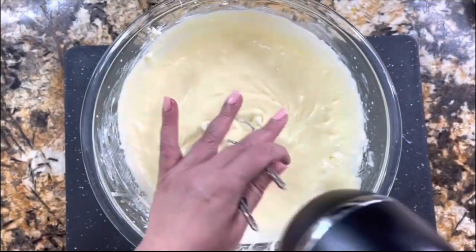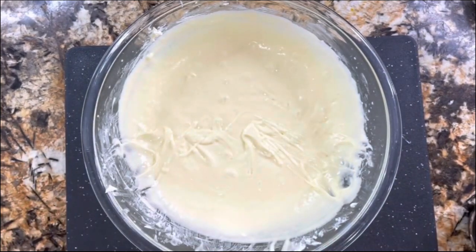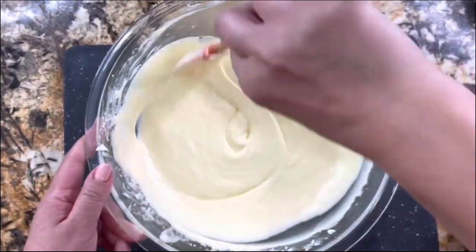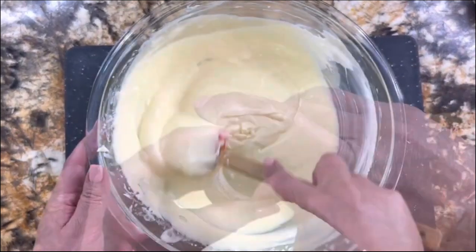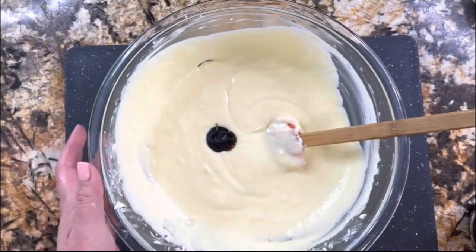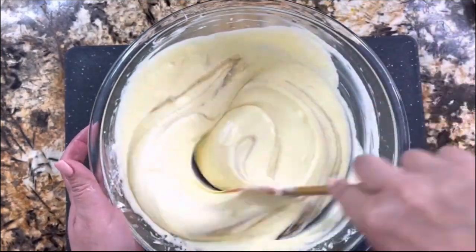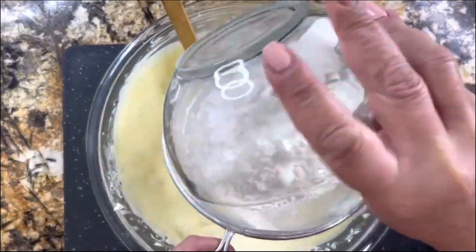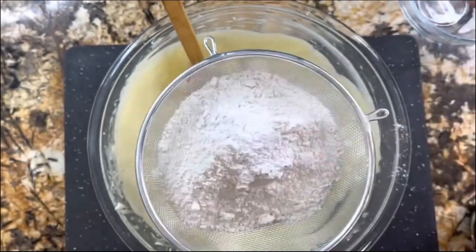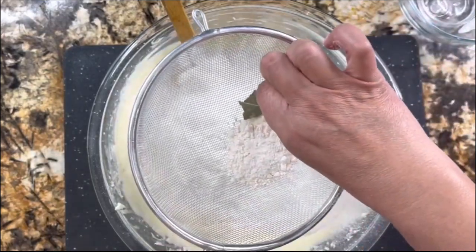Now I am going to stop whisking and just incorporate with the spatula, cleaning the sides of the bowl. I'm adding the vanilla paste — the vanilla paste really gives the sweet bread such a delicious and amazing flavor. Believe me, when you add vanilla paste instead of vanilla extract, you are really going to enjoy your baking. I have the all-purpose flour, the baking powder, and the pinch of salt ready to add.